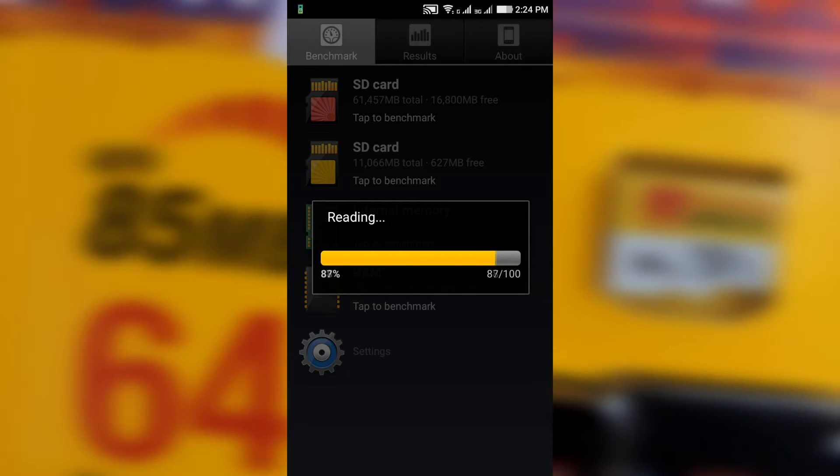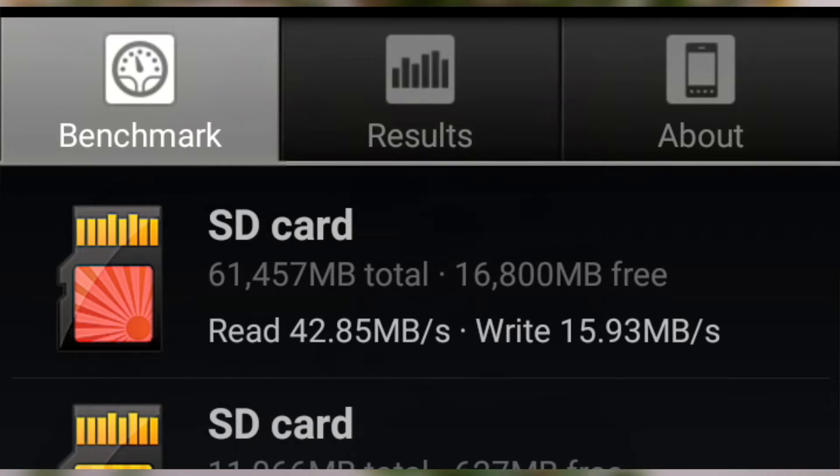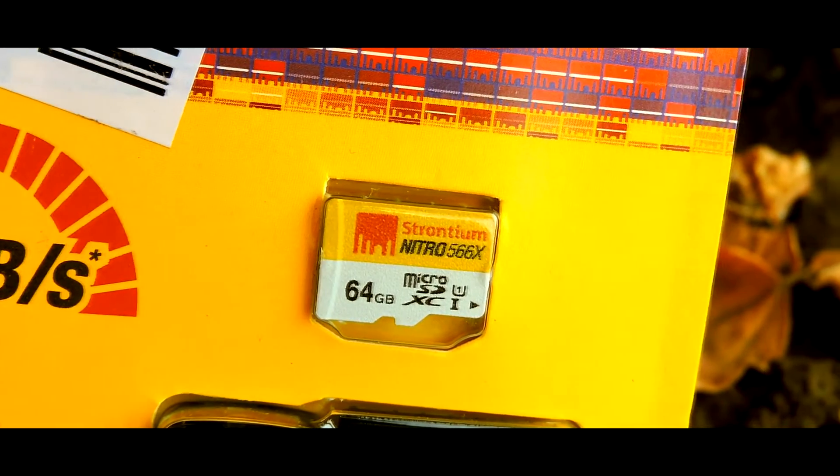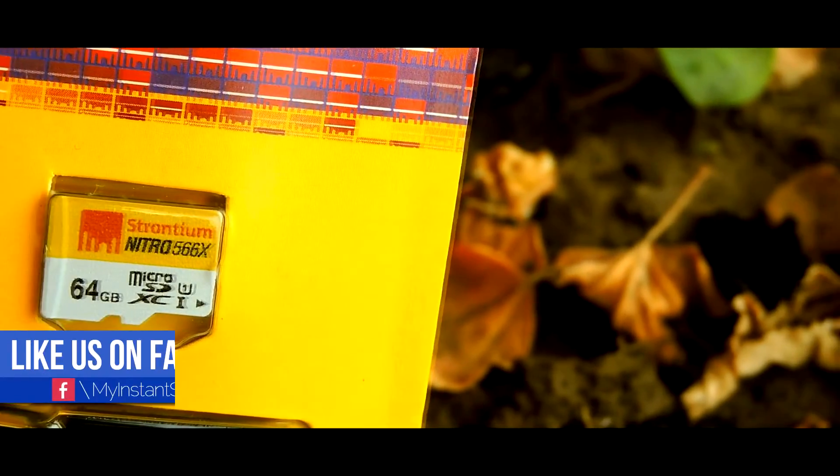After the complete benchmark of read and write speed, the reading speed was 42.85 MB per second and the writing speed was 15.93 MB per second. After adding the read and write speed, it makes it almost close to the 85 MB they promised.